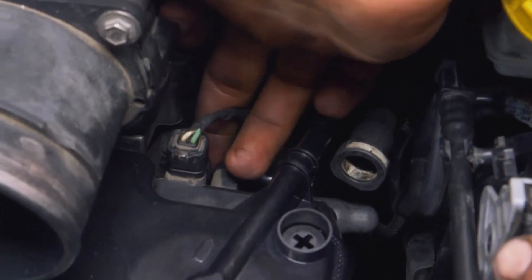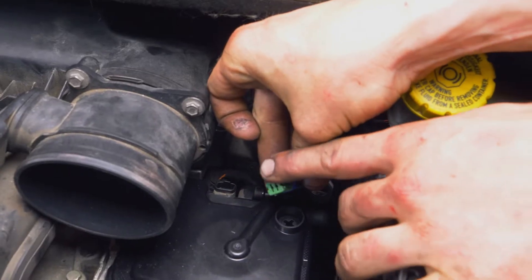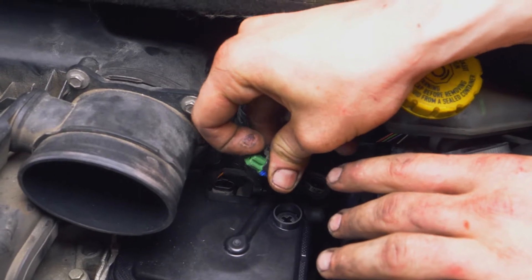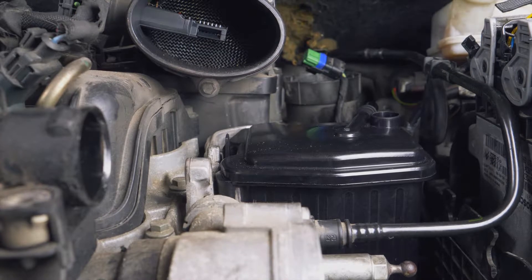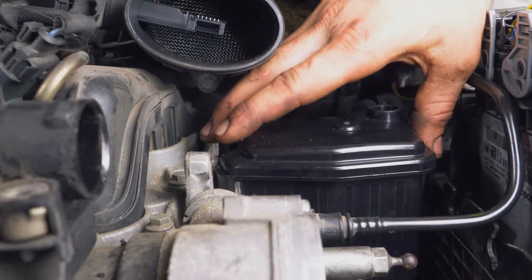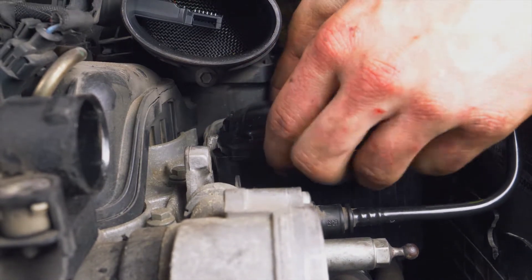Entferne den elektrischen Steckverbinder, indem du die Haltestifte anhebst und gleichzeitig den Anschluss nach oben ziehst. Hebe den Luftfilterkasten leicht an, um etwas Raum zu schaffen. Um den Dieselfilter freizulegen, ziehst du an der Haltelasche, die sich oben links auf dem Filter befindet.